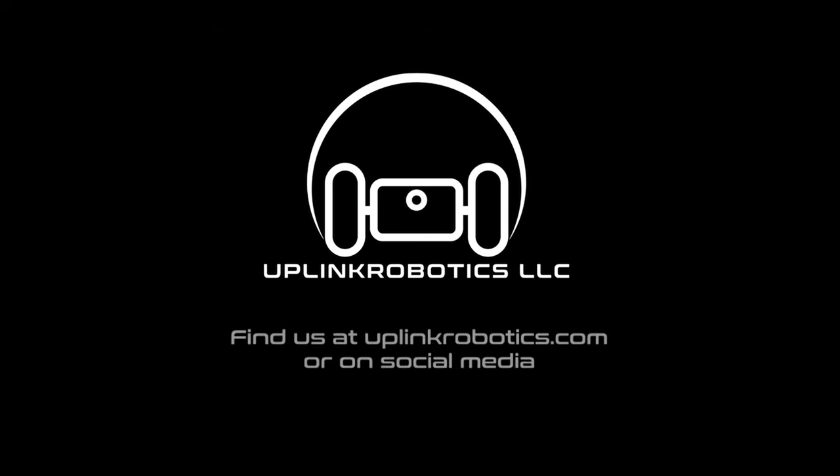This has been the unboxing and first-time setup of your Martin inspection crawler. If you have any problems, go to uplinkrobotics.com/support and fill out the form. Thanks for watching, and happy inspecting!